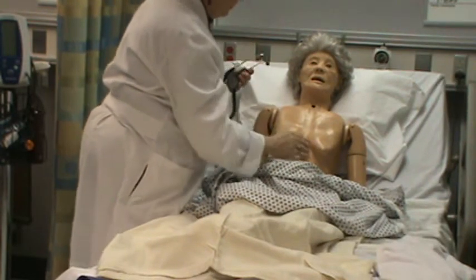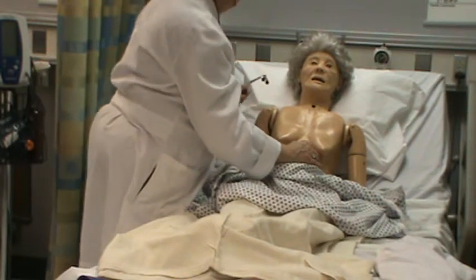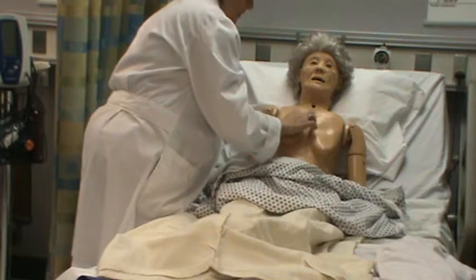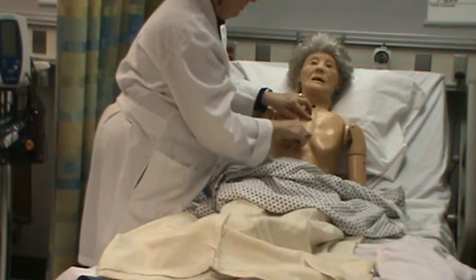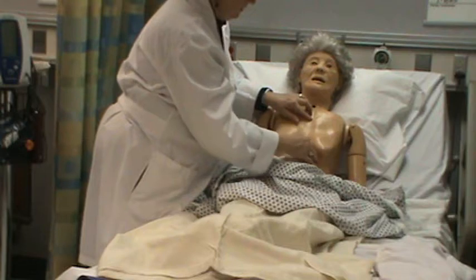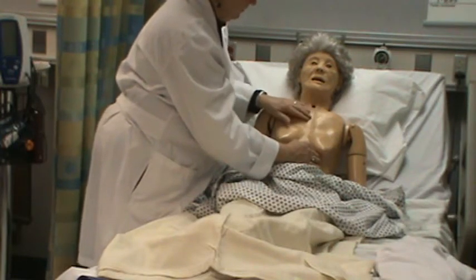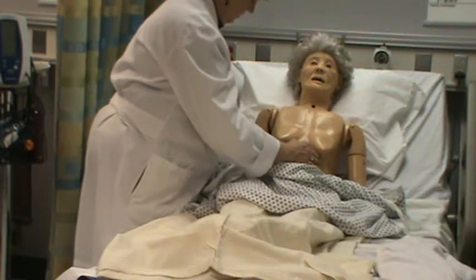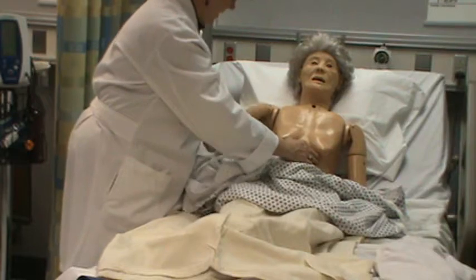I'm going to palpate her apical pulse. There's her sternal angle, 5th intercostal space, mid-clavicular line. I'm going to compare it with her radial pulse to make sure they are the same.